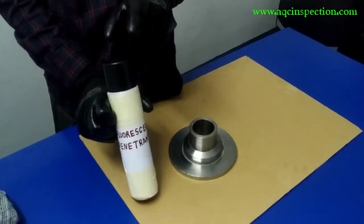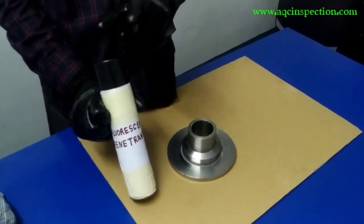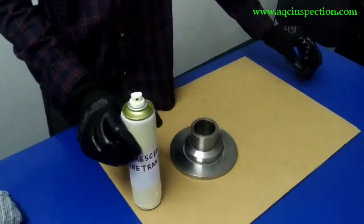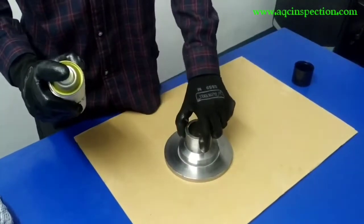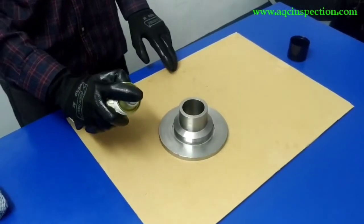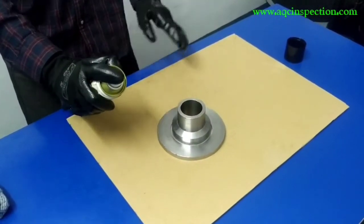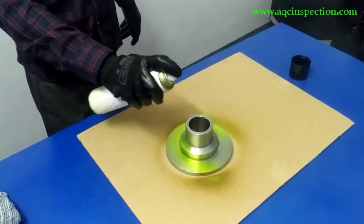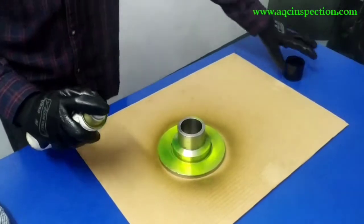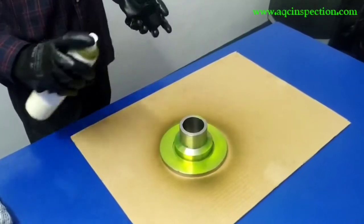Then I am going to be using the fluorescent penetrant. This method is only possible under UV light. Right now I am going to spray this penetrant on this test sample right here on this flange area. Make sure you leave a nice coat and that it is nice and evenly spread out.